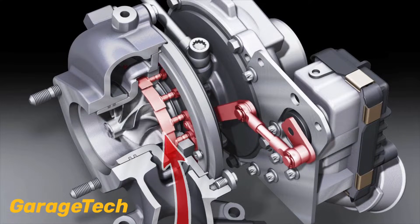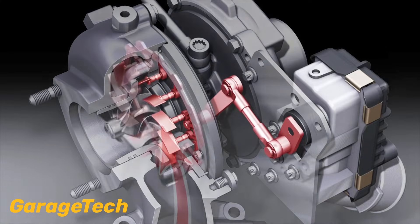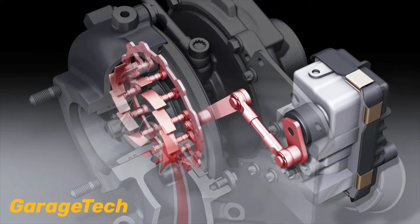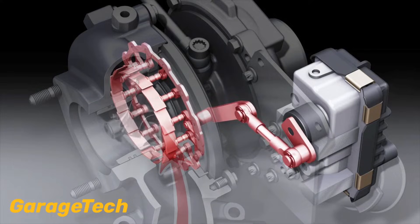Typically used on diesel engines, these types of turbos help reduce turbo lag at low RPM while also being able to control and limit boost pressure at higher RPM.